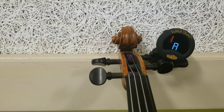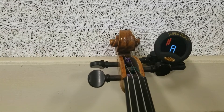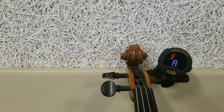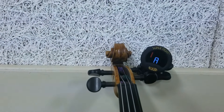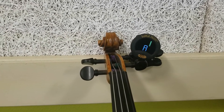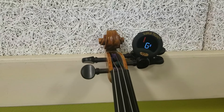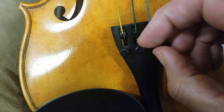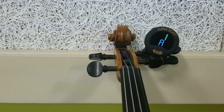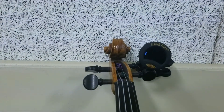We have the tuner attached to the peg, and we are going to tune the A string. Turn the Snark on, and we see a little cursor. Pluck the A string of your instrument and we should get an A. If our instrument is flat or too loose, the red cursor will show up on the left — this means it needs to be tightened. Turn the fine tuner clockwise, then test again. Our A is still flat and needs to be tightened.